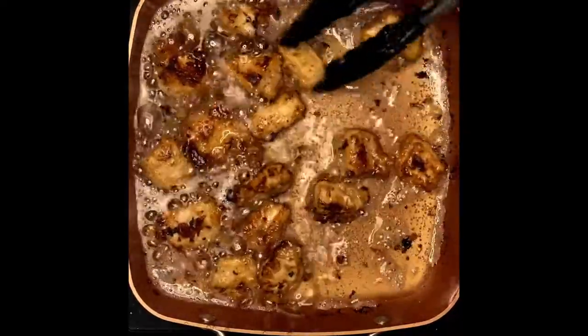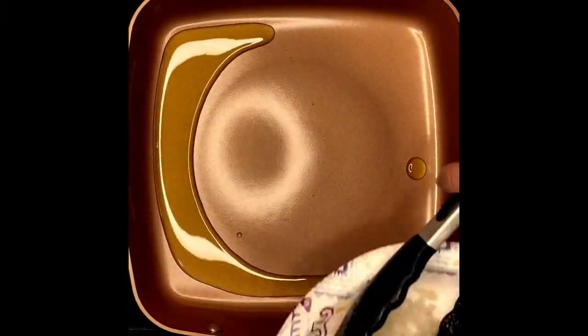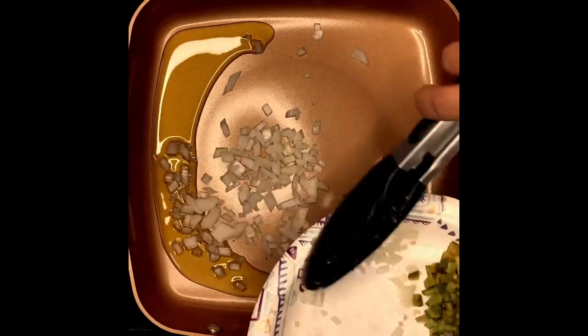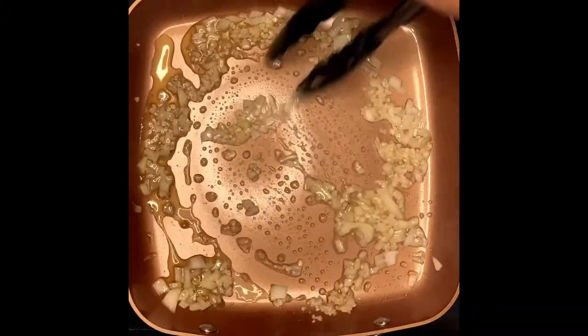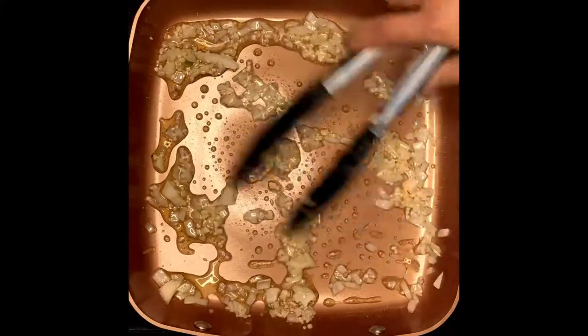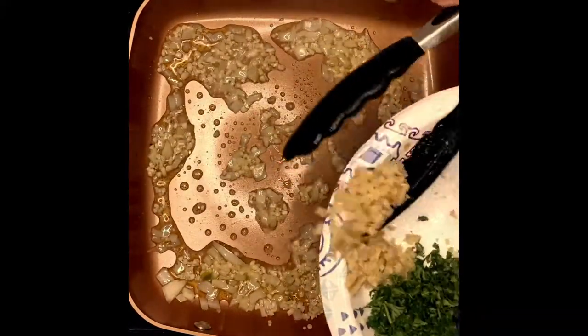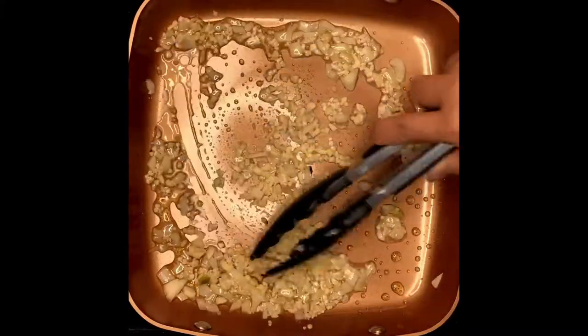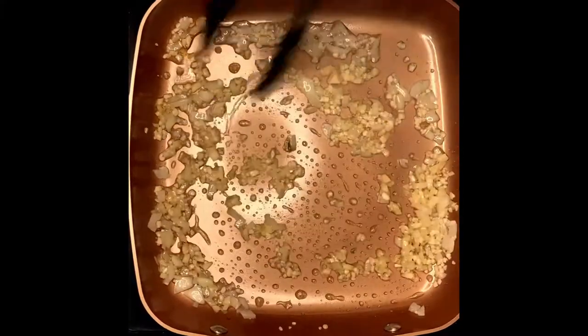We'll start sautéing our onion, just like that. Put the onion in and mix it up — this is going to be our mixture for the sauce. And then the next thing is our garlic, just mix it in. We'll saute them for 30 seconds. After that, we'll mix in our ginger. I like to mix in the ginger with the garlic and onions — it will caramelize the flavors and the aroma will come out.